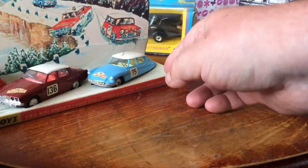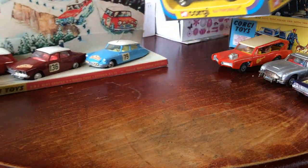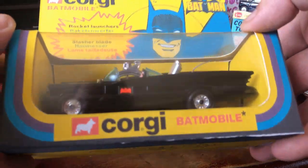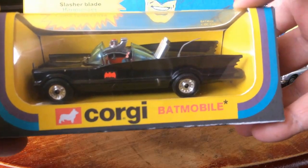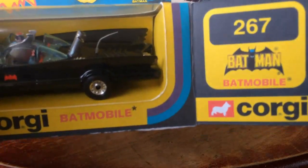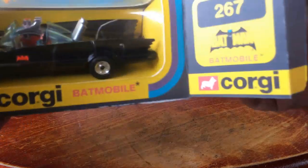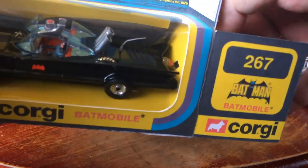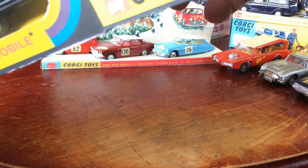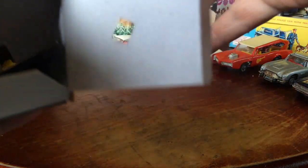Last but not least we've got a Corgi Batmobile, but this is a later version — it's the wide wheel version. This one I actually made the box myself. I've got templates and I can actually make these boxes. There's a lot of messing around but if you get them right you can do a nice little job. I've got all the pieces on there properly done.